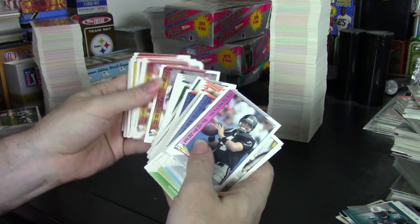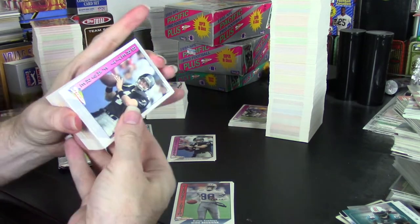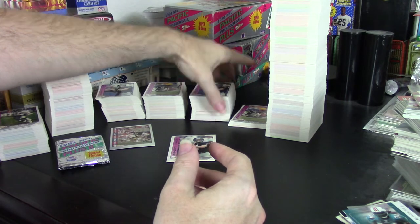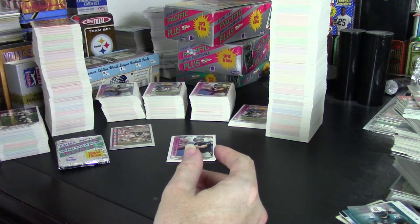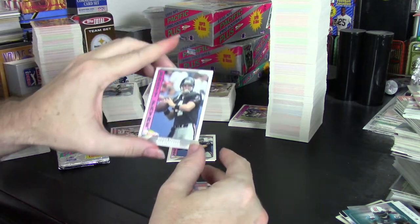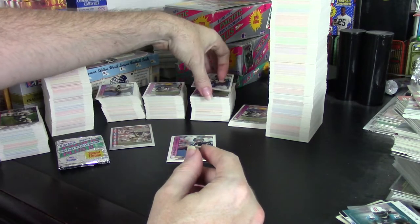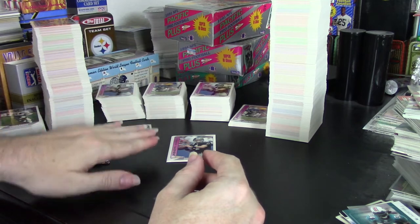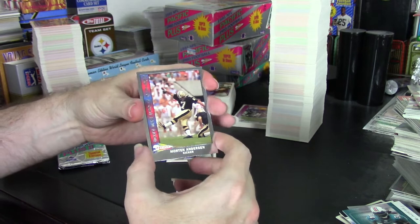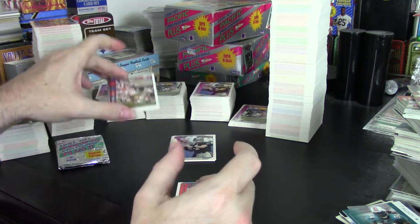The boxes are expensive, but that's understandable because when you get a box you actually get three complete sets of all the cards. It was amazing how efficient it was. It's possible you may only get two if collation doesn't line up right. Three packs out of the 11 were quadruples, which means there's a good chance you may end up with a fourth Brett Favre or a fourth Ed McCaffrey. If you get one box, you're almost guaranteed to get three of those. For the main set, they have silver inserts for the jumbos and gold for the regular packs.